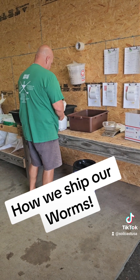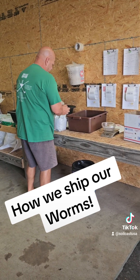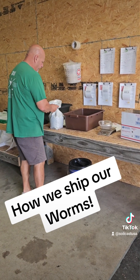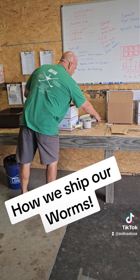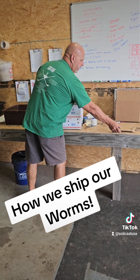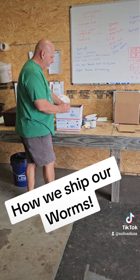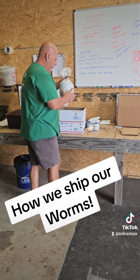We'll just tie this up. Make sure, if you don't buy from us, that they're shipping it in a good breathable bag. Here's one thing we do in the summertime: we put an ice pack — a two-day lifespan ice pack. It's not reusable, so we put that in there. That buys us two days at a real cool temperature, so these worms — no problem.